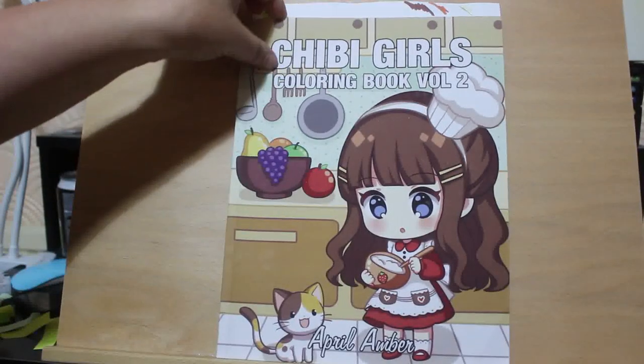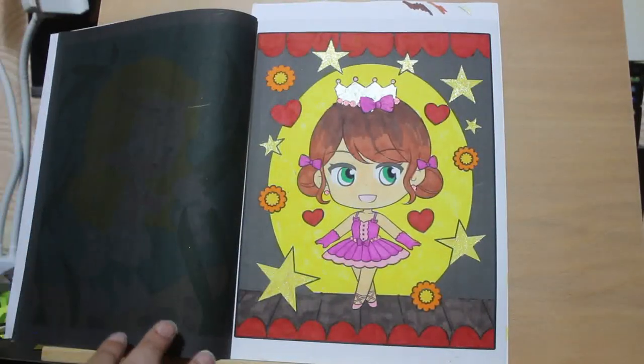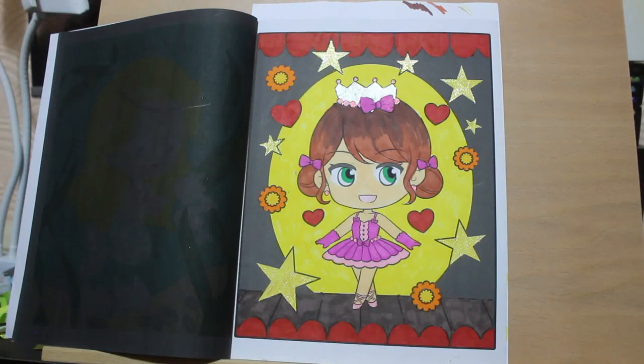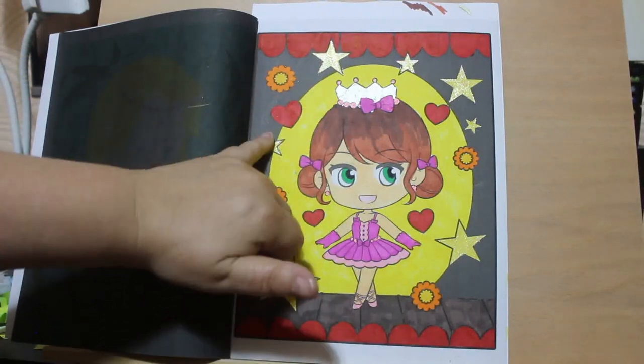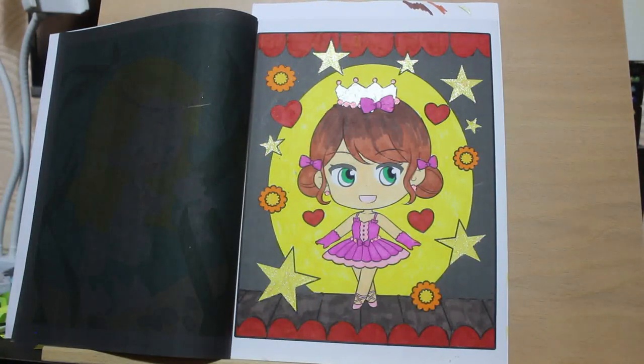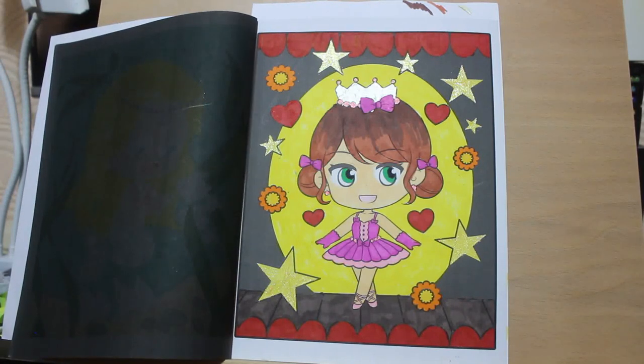Not many of those this month again, but I did do one in Chibi Girls 2 by April Amber and I did the little ballerina. Again, this is various markers from various pots - a bit of metallic up there. I believe that's the gold from the Karma of Chaos constellation - I really like those golds. Might be a gold from another set but I think that's the one it is. I didn't take very long but I'm enjoying coloring in this book.